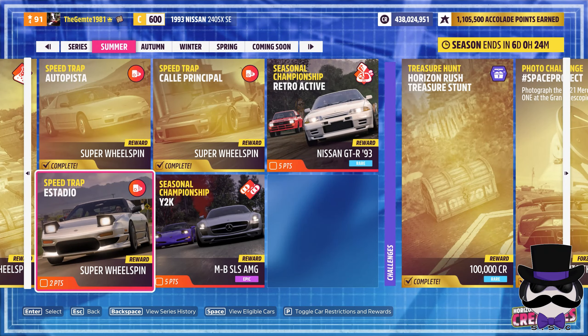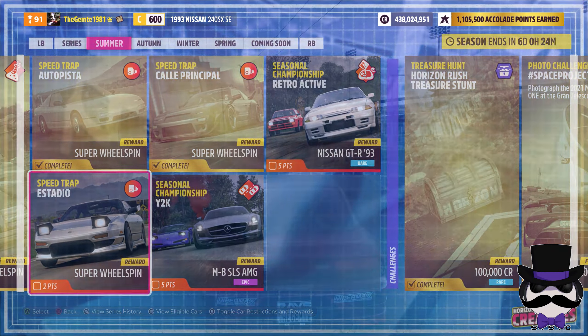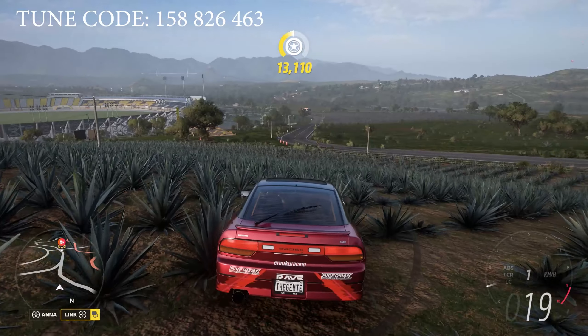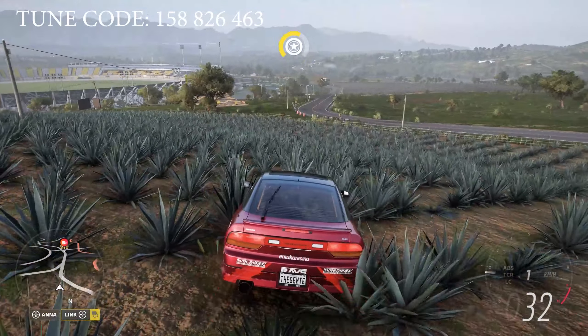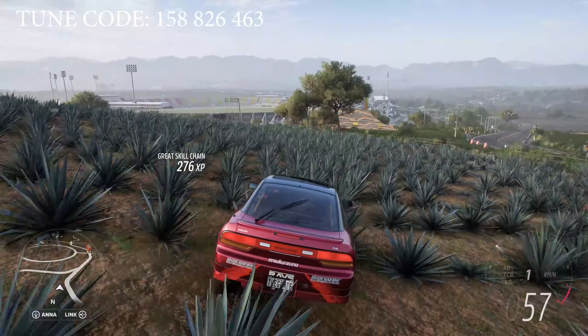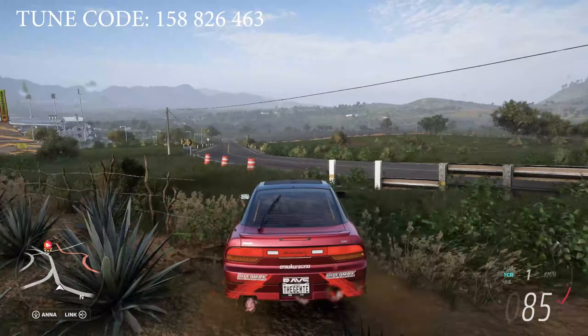Speedtrap Estadio, located just by the stadium. We need 209.2 km/h in our C600 Nissan 240SX. Alright, let's do this.